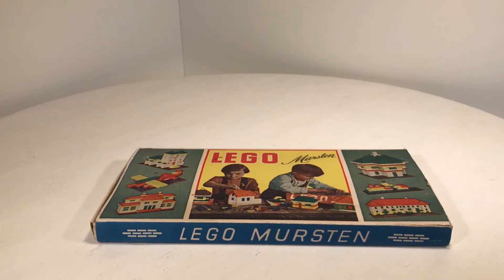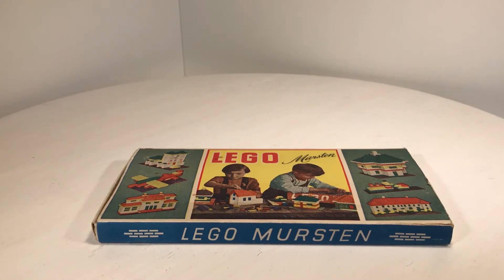Hello everyone, here is Vintage LEGO Toys. The last video on my channel was uploaded two months ago, but now I'm back and I will bring up, if it's possible for me, a video every week on Sunday like normal. But now, back to the set.